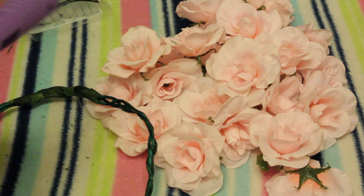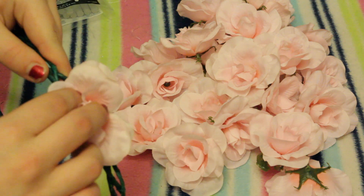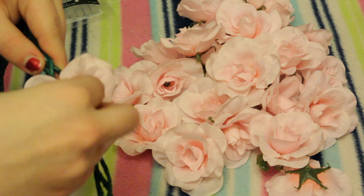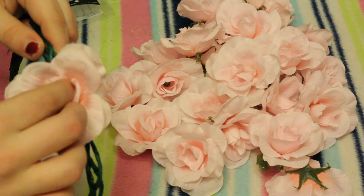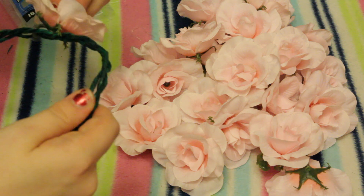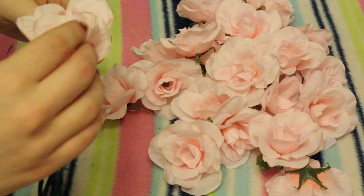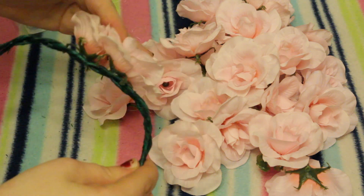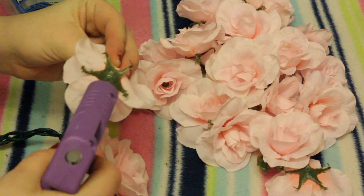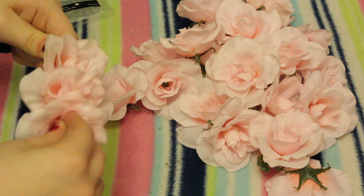Now it's time for the hot glue gun — be careful because I picked it up and totally burned my hand. Basically, you hot glue the bottom of the flower and then stick it right onto the halo and hold it. It's a little time consuming, but you really want to make sure the glue dries, or else the flowers will slide and get messy and won't stick as well. So just take it slow.